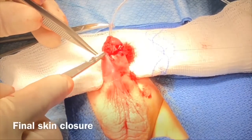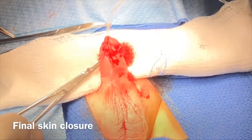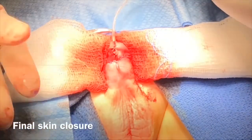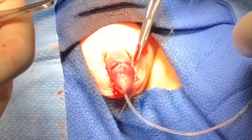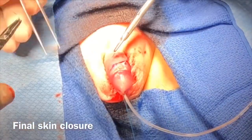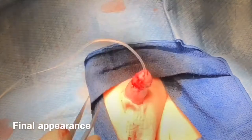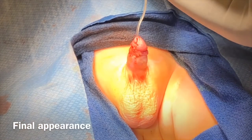Approximation of the skin to mucosa is performed with interrupted 6-0 PDS sutures. It is worth noting that there is almost more than 50% resident participation in this procedure.